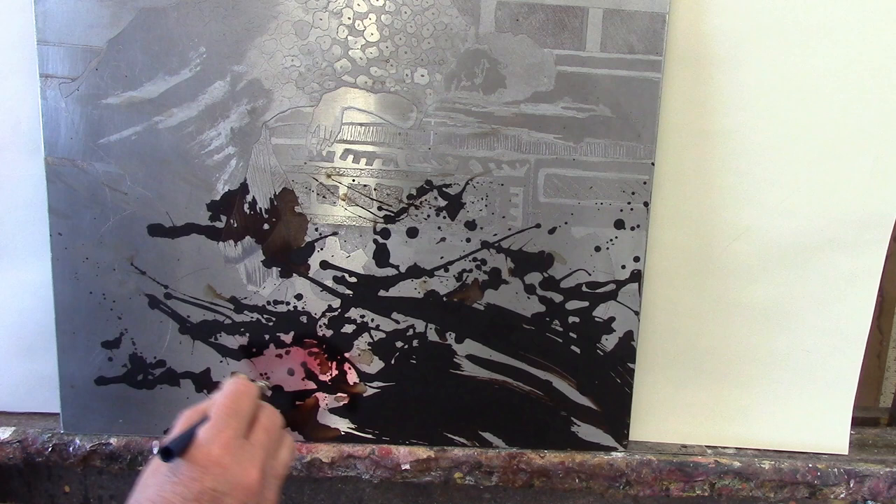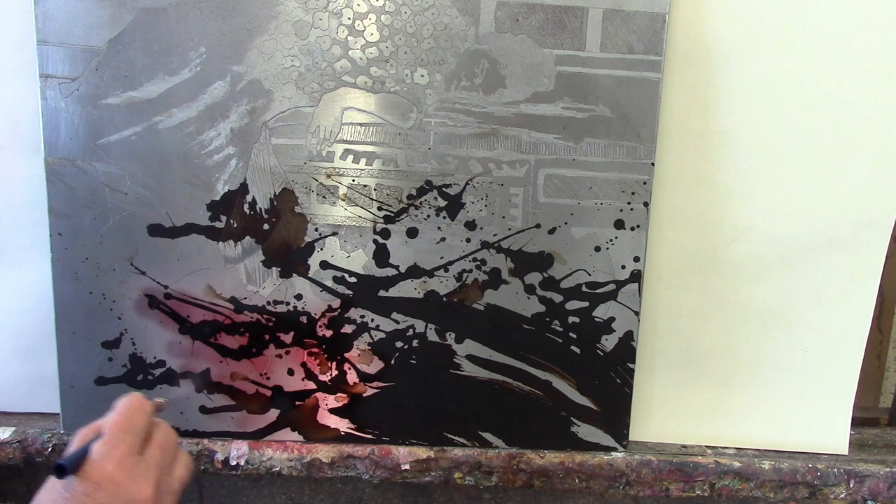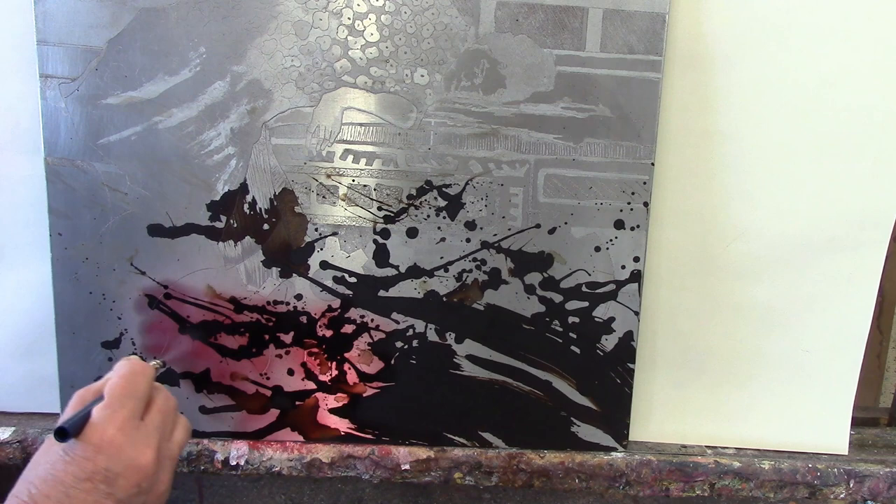However, in this case you really don't need the airbrush. The hard ground isn't going to smear when you apply the stop-out, so you could actually apply the stop-out varnish just as easily — or even more easily — with a paintbrush.